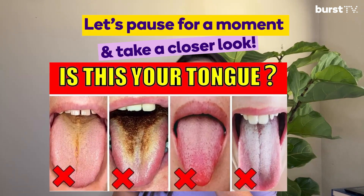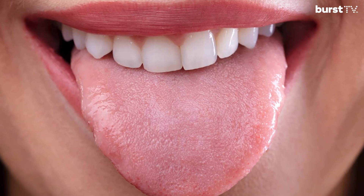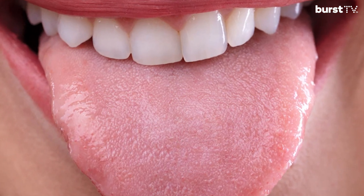Does your tongue look like any of these tongues? The shape, color, coating, or texture indicates the state of your overall health. If your tongue is not light pink, then tongue scraping is the ultimate health hack.